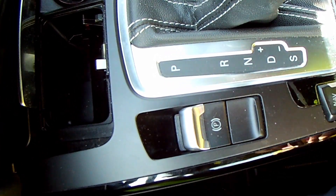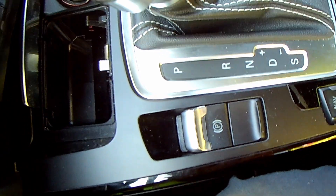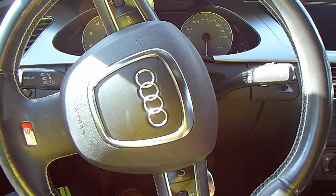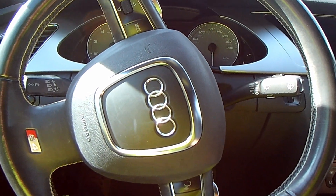And then you are good to go. That is how you get an Audi S4 into neutral — how about that! Thanks for watching. I hope you enjoyed it. You can like, share, and subscribe — do all that stuff — and until then, I'll see you next time.